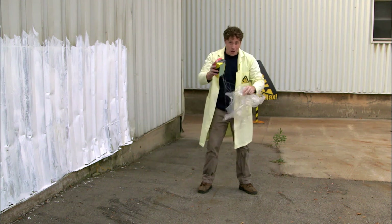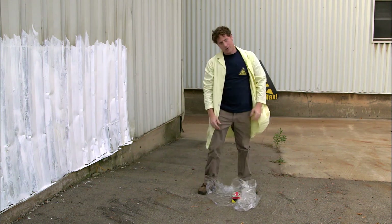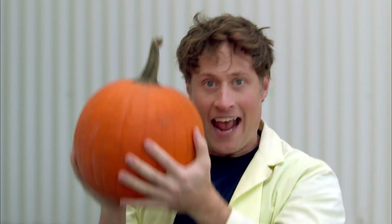All right. Egg drop experiment — totally fun experiment to do. But the question is, how do we max it out? And the answer is... Pumpkin drop! Same thing, except with a pumpkin instead of an egg.